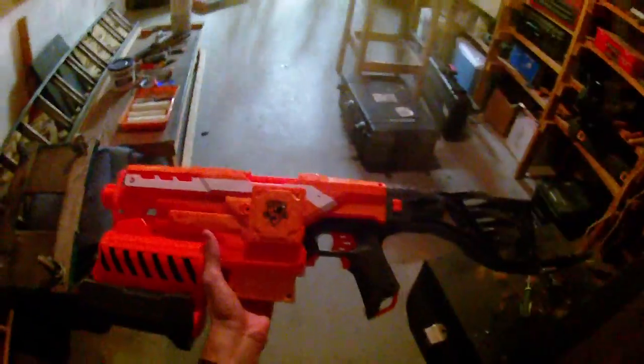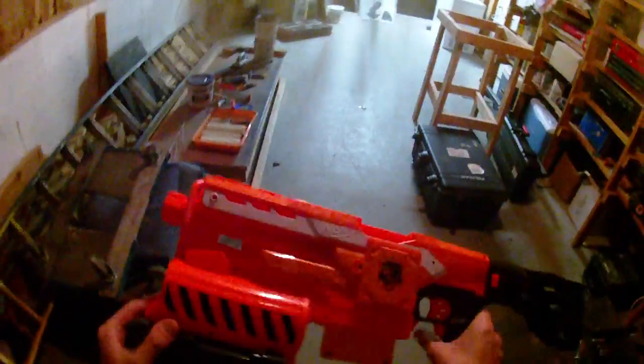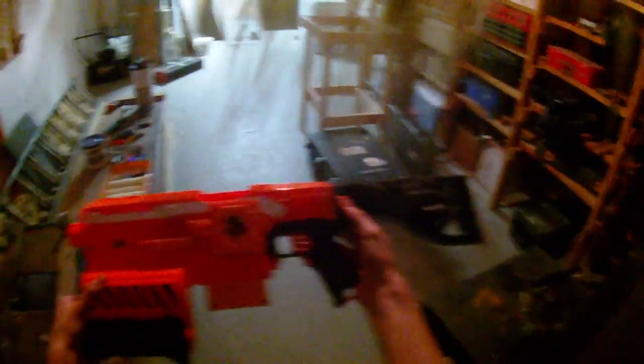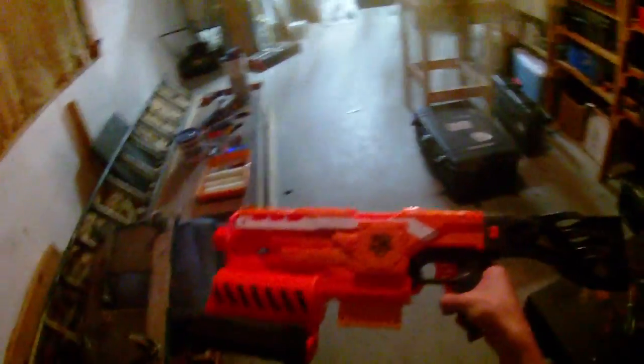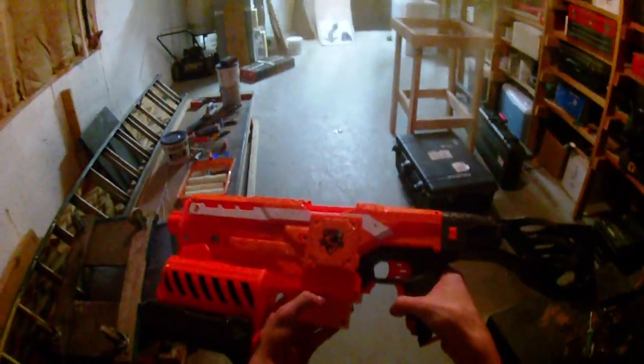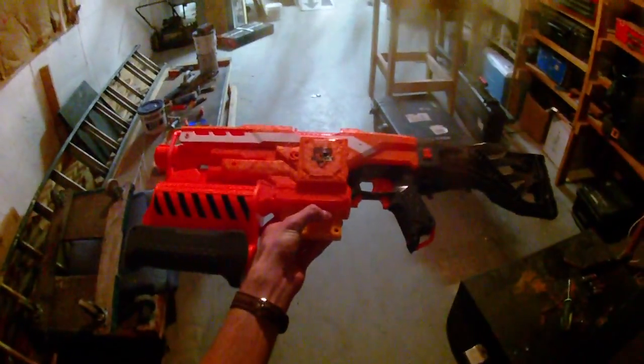Anyway, that's how you can do a voltage mod. I'll put a link to where you can buy your own Trustfire batteries in the description box below. It's the first voltage mod for the Demolisher and I wanted to get it out as soon as I possibly could because I know this blaster is available on Amazon these days. I want my viewers to have the ability to make the most informed decisions with their purchases. So as always guys, thanks for watching.